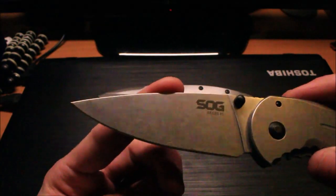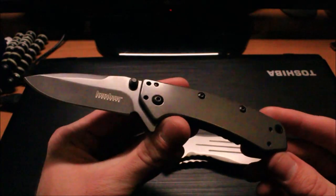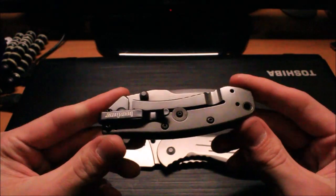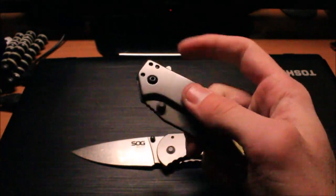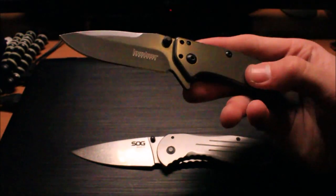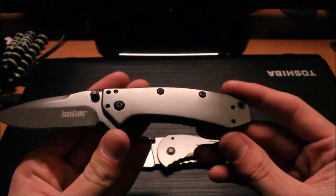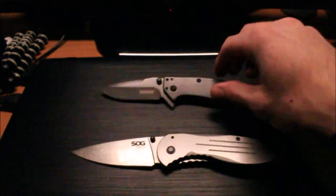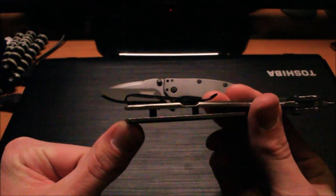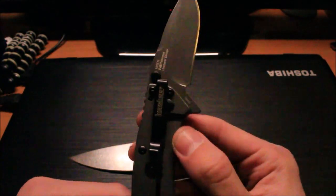Looking at the Kershaw Cryo — this guy's a little bit smaller. You have the Kershaw SpeedSafe assist and a flipper design, which is what you're paying about $10 more for, along with the titanium nitride coating. You have tip-up, tip-down pocket clip, left and right hand carry. The Aegis only gives you tip-off left or right hand carry, but it does come with a deep carry pocket clip, which is just awesome. The Cryo still has a pretty deep carry pocket clip as well.